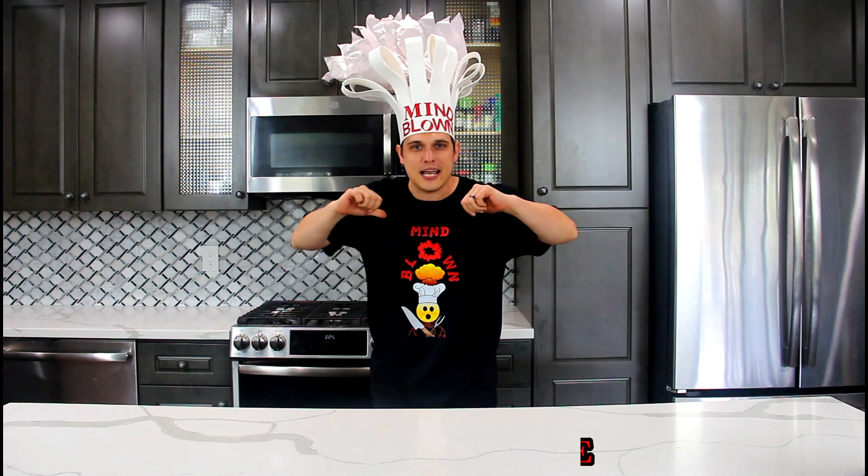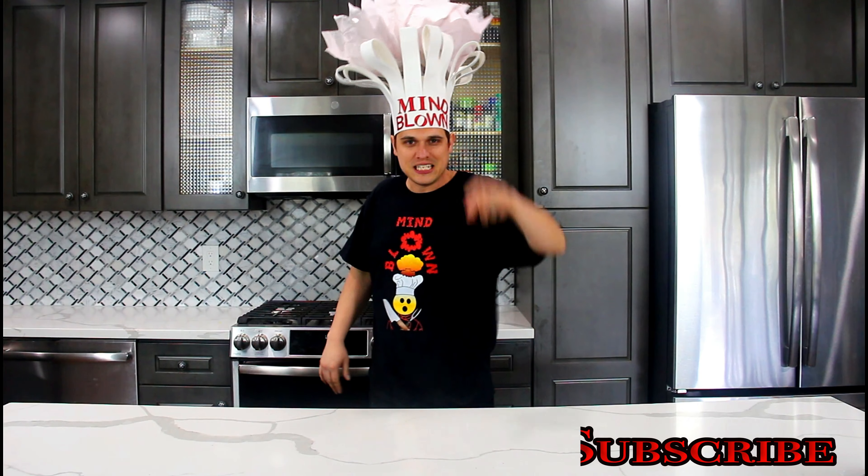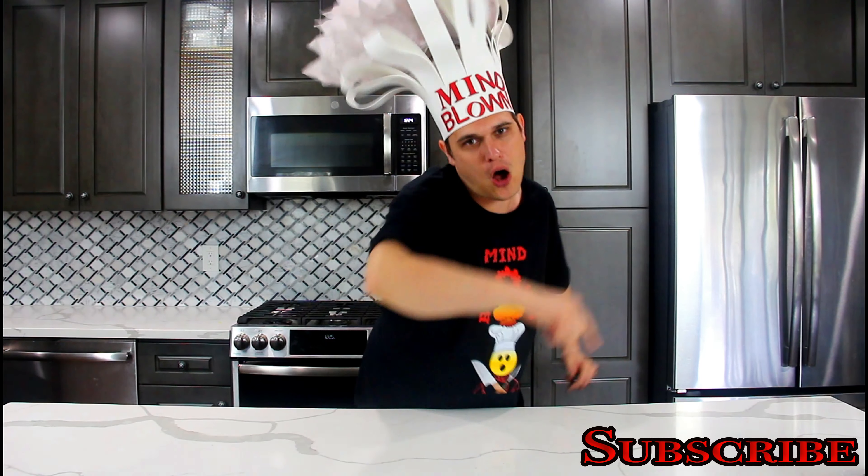Welcome to my channel. I am Mind Blown Chef. Why? Because I'm going to blow your mind with my simple step-by-step recipes. Sit back and get your mind blown.